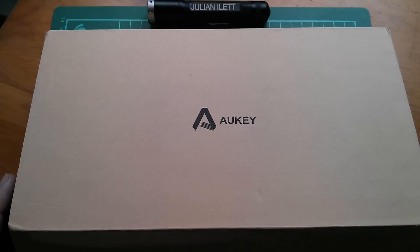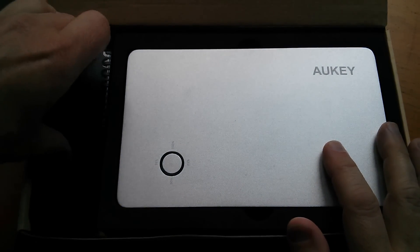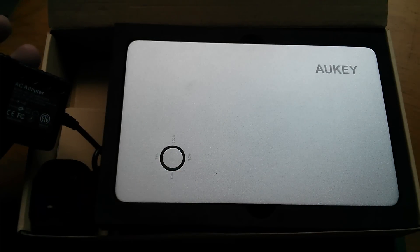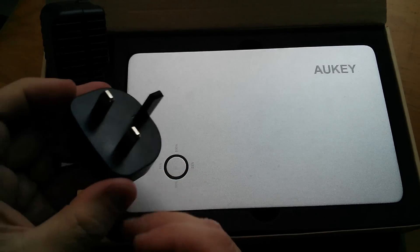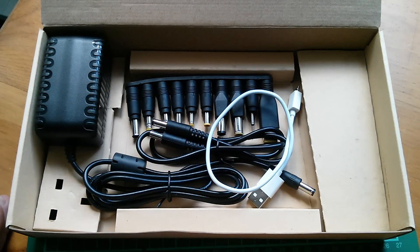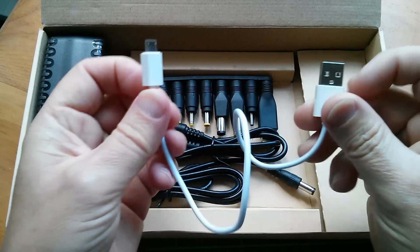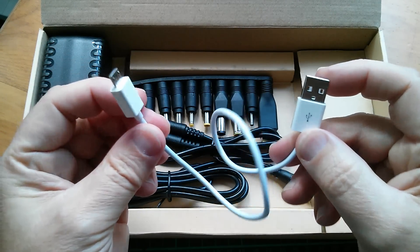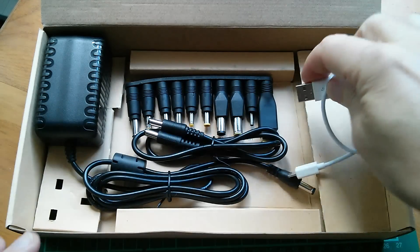Inside the box we have the power bank itself. There's also a mains adapter — that says DC 20 volts, 2000 milliamps — and a UK attachment for that. Underneath there are a variety of cables. There's a short USB Type-A to USB micro lead for charging a phone. You can't charge the power bank itself from this because it doesn't have a USB charging input.